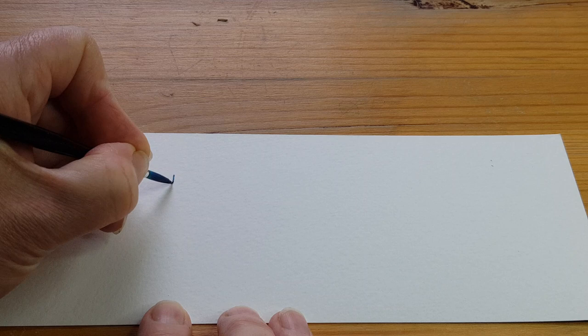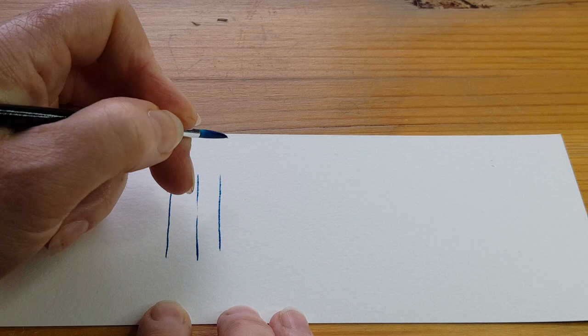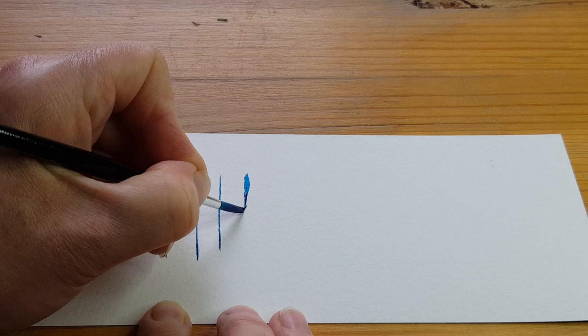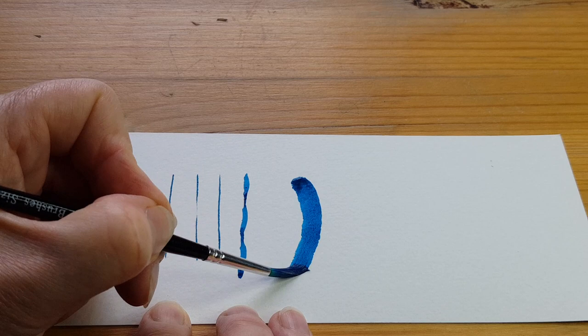To do a thin line we're going to hold the brush fairly straight down and just use right on the very tip of the brush. The lighter you can touch the paper, the thinner you can make your line. If I want to make the line a bit thicker I can just press a little bit harder — each time I press harder the line goes thicker. And with the same brush we can also do a nice broad stroke.